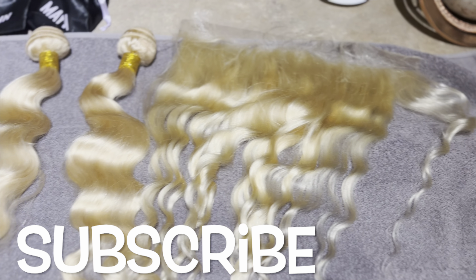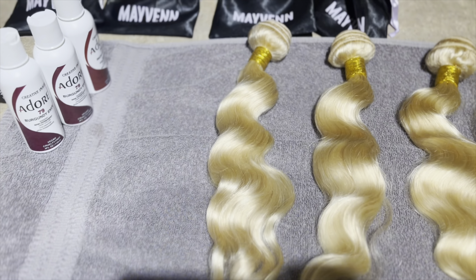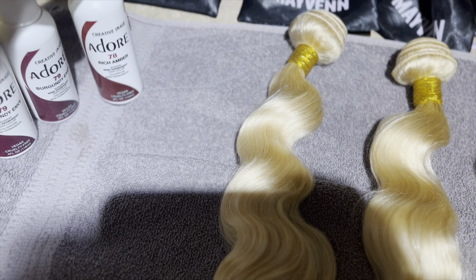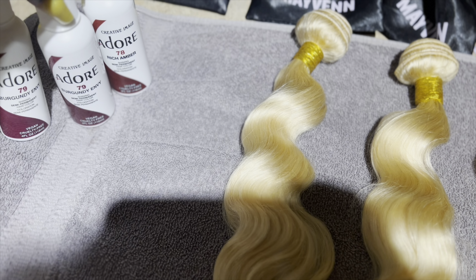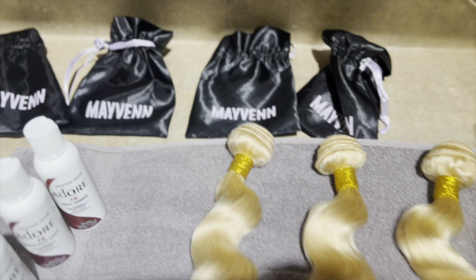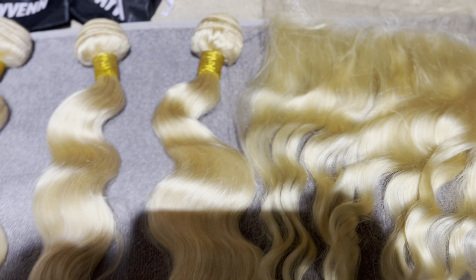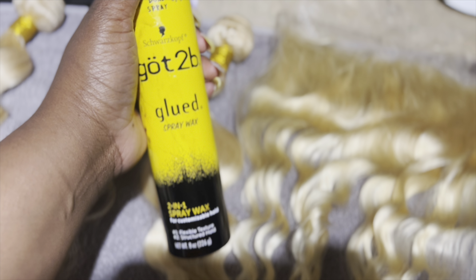Welcome back to the vlog. We're going to start this one a little bit different — I'm coloring my hair. This is Tuesday night, getting it ready because I have to go to the hairdresser on Thursday. I wanted to show y'all how I colored my hair, doing it the right way this time. I went through Maven to get the hair, so Maven on the hair.